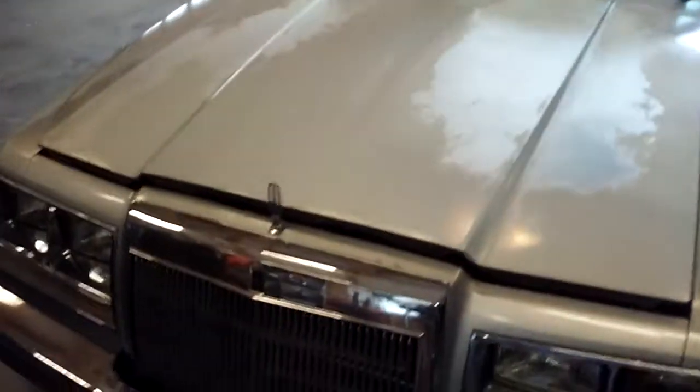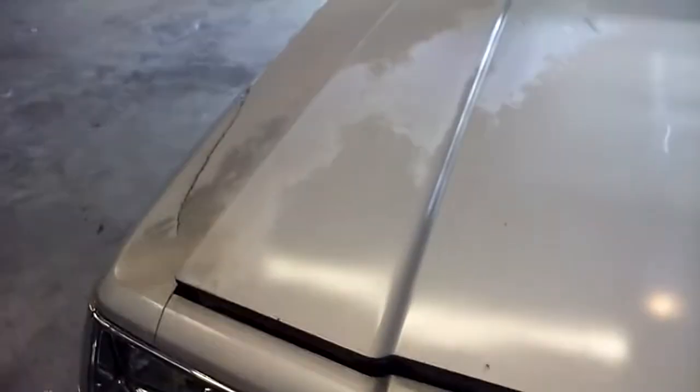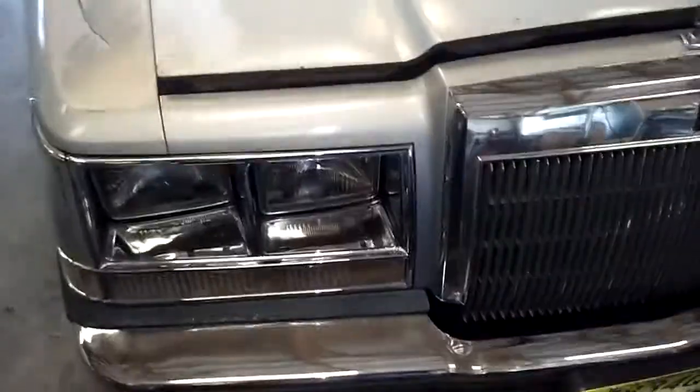Hey, happy December everybody. I figured I'd do a one-year ownership update on the turbo diesel Continental here. Since I don't have anywhere better to start, we'll just start at the front with stuff I've done here.